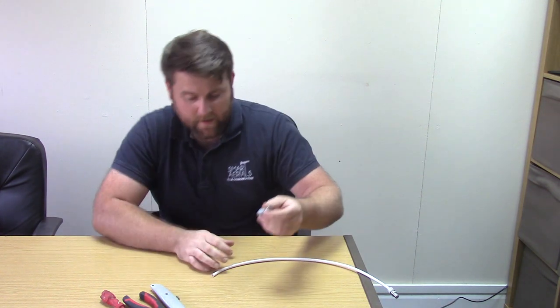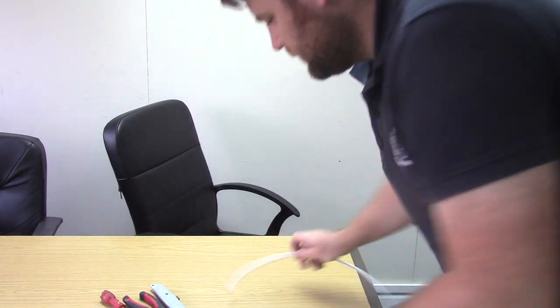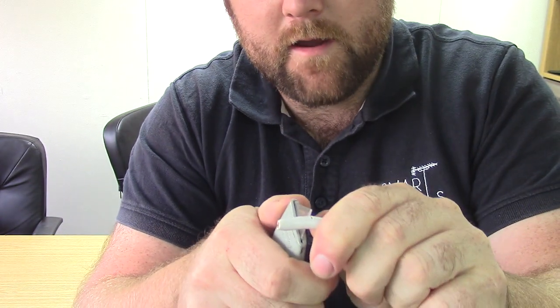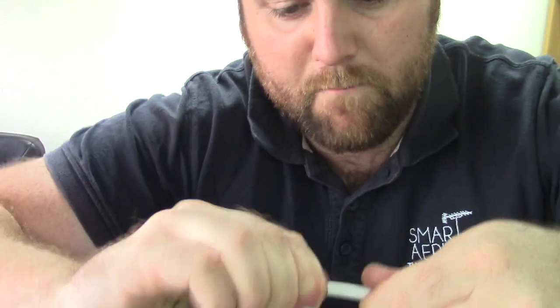I'm going to come close to the video camera so you can see what I'm doing. First things first, we're going to bare back the cable. We don't need a lot — an inch and a half will be plenty. So we're going to bare that back and just make a nice little round cut around the cable. You'll probably notice I'm pressing quite hard there — that's because my Stanley knife is a bit blunt.